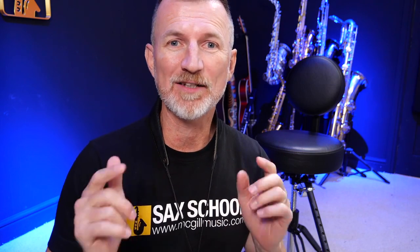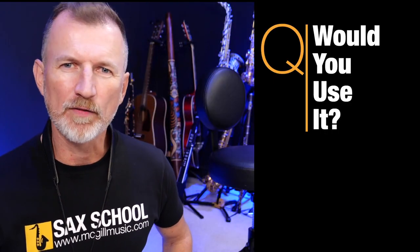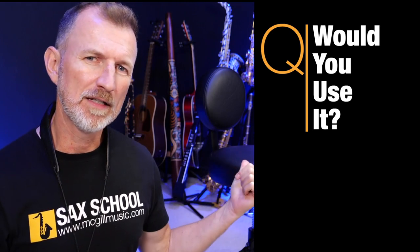Did you like that? That's a new arrangement we've been working on for Sax School with Fred Victor from Average White Band — he's one of our Sax School team. We're working on that arrangement for a monthly project inside the Sax School members area. I've got some negatives and final thoughts for you in a second, but first let me know in a comment if you would consider using a product like the Sax Seat, or if you use something else apart from a neck strap to help with a back or neck problem. I'd really like to know.